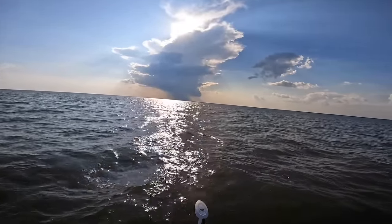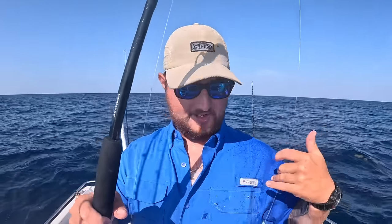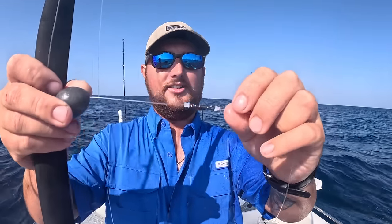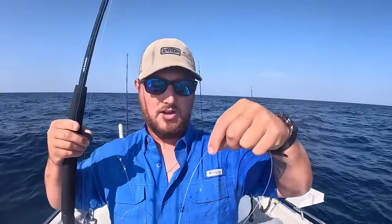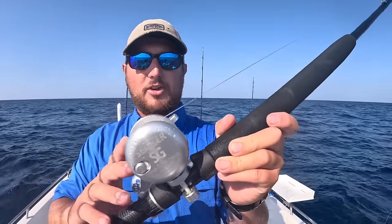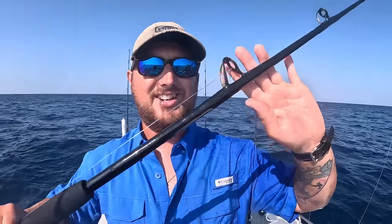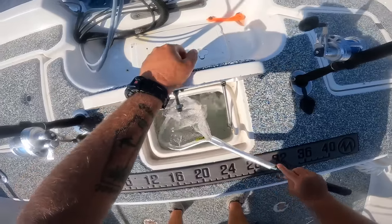Just made it to the first spot. I'm going to be throwing a Carolina rig - this is a four-ounce egg sinker coming down to a black barrel swivel, 100 pound, and then about four feet of 50 pound fluorocarbon leader to an 8-aught Gamakatsu circle hook. I'm throwing this on a Siegler small game, a left-handed reel with 40 pound braid on a six-and-a-half foot conventional heavy offshore rod. Let's grab a live pinfish out of the live well and drop one down.